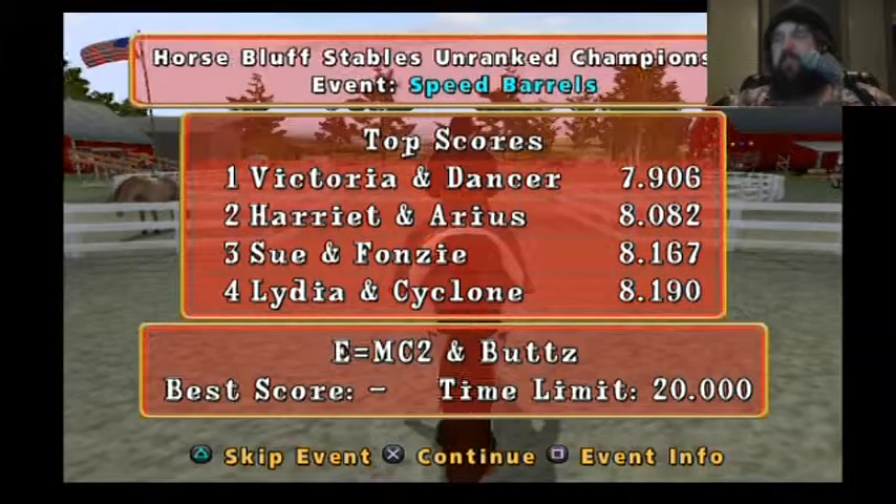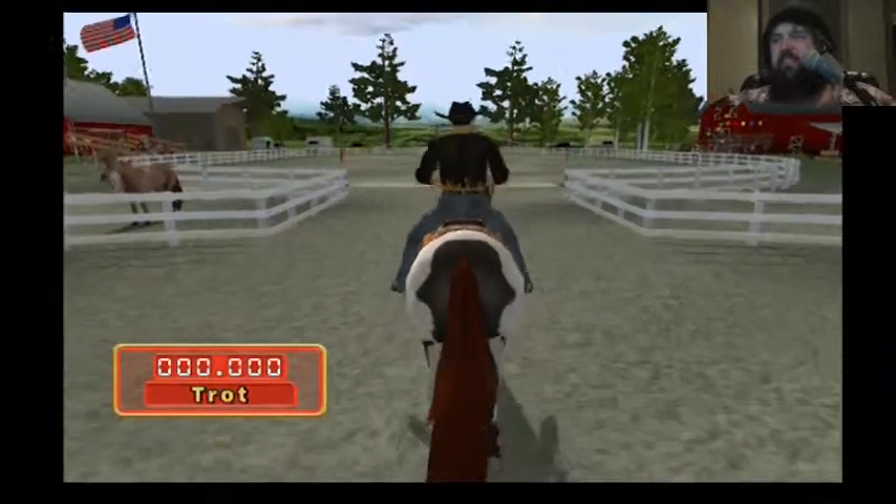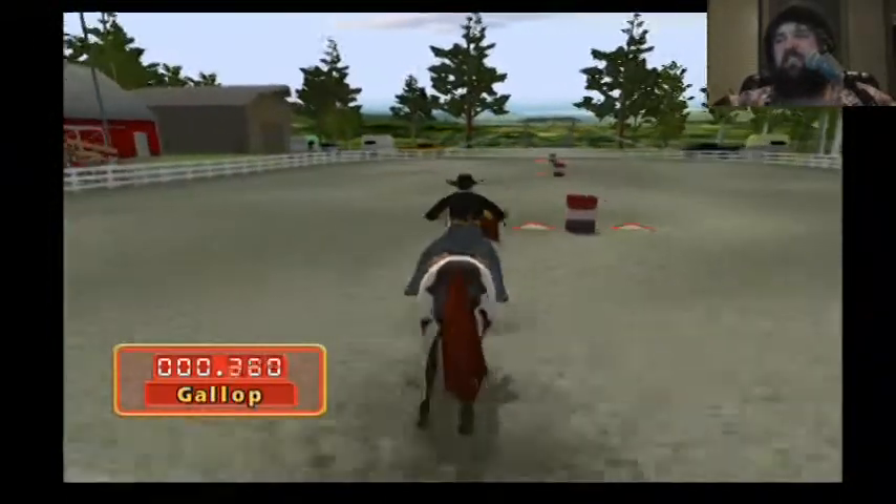Let's ride the speedrun. Yeah, screw it, who cares? Trotting, trotting, trotting, trotting.